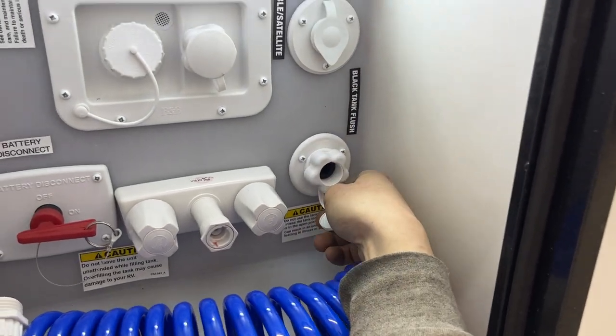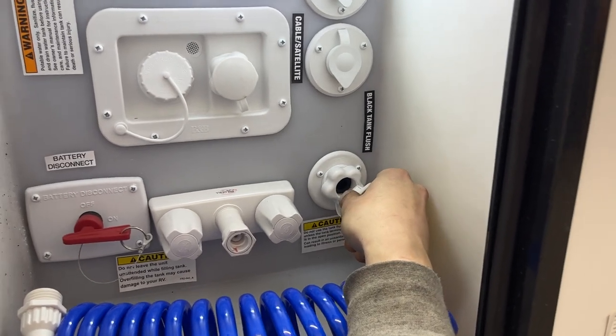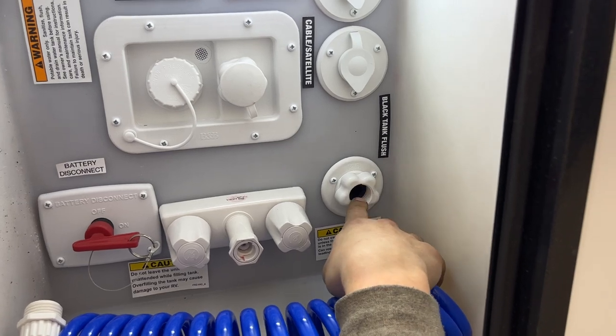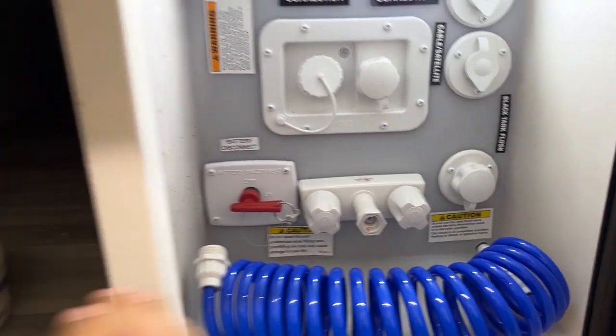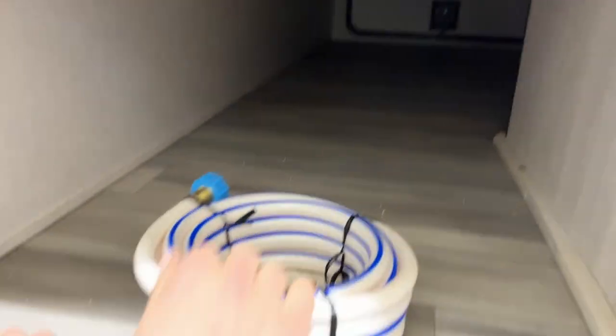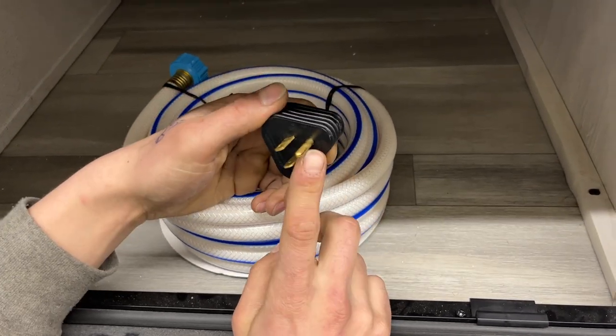Down here is your black tank flush valve. Over time after dumping your black tank, your monitor panel may still read a third or two-thirds — typically it's just debris inside the tank hanging between the probes. Just take your water hose, plug it in there, turn on the water, and that'll flush out the tank. The storage compartment right beside it goes straight through to the other side. Inside you'll find your water hose, and inside that hose is your park adapter — a 30-amp cord with a 15-amp adapter to a standard outlet.